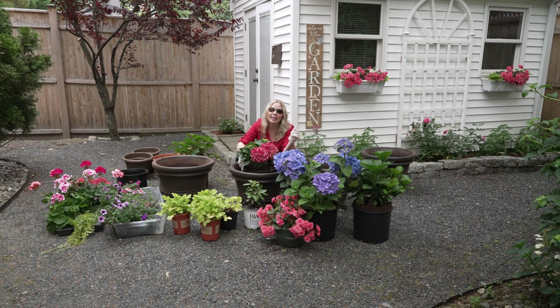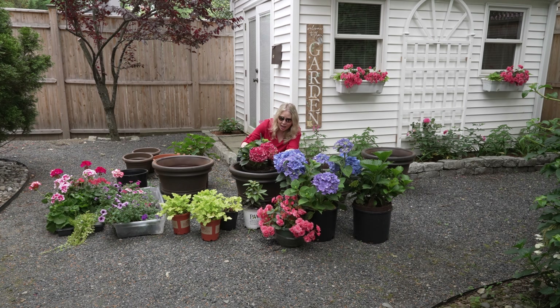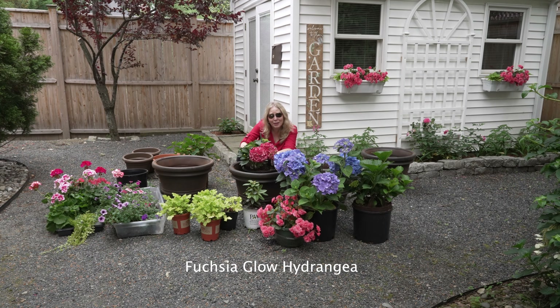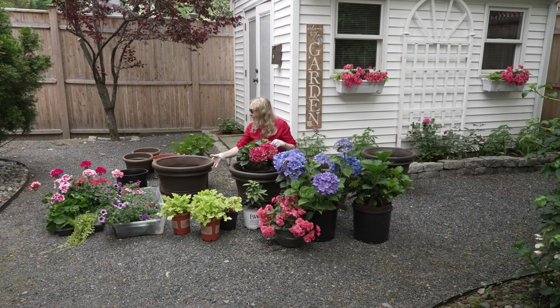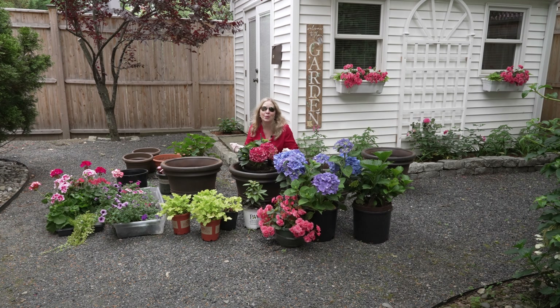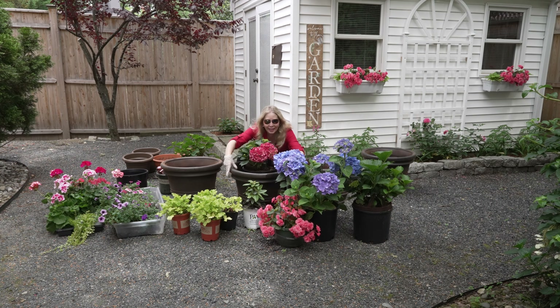This is kind of the motley crew of leftover plants here. This was a damaged hydrangea — I've put it back together the best I can and we're going to baby it along and hope that it makes it. I do have one of the hydrangeas that needs to have its bag put in the pot, so let me just show you what that looks like.